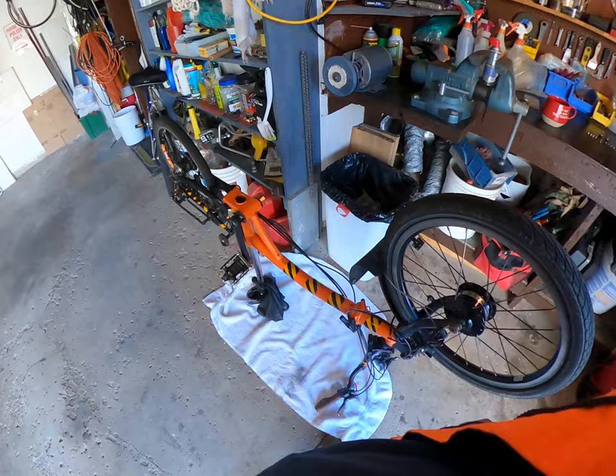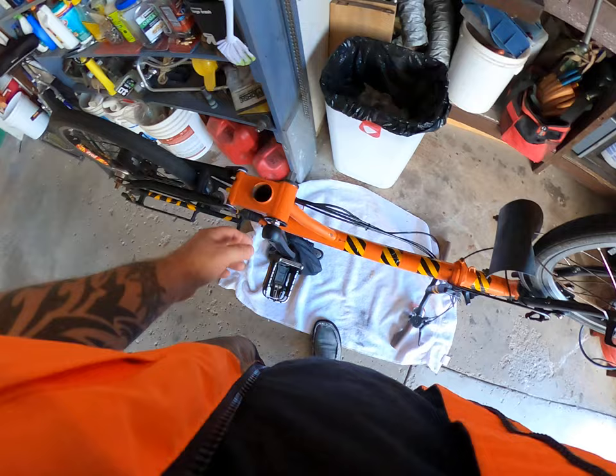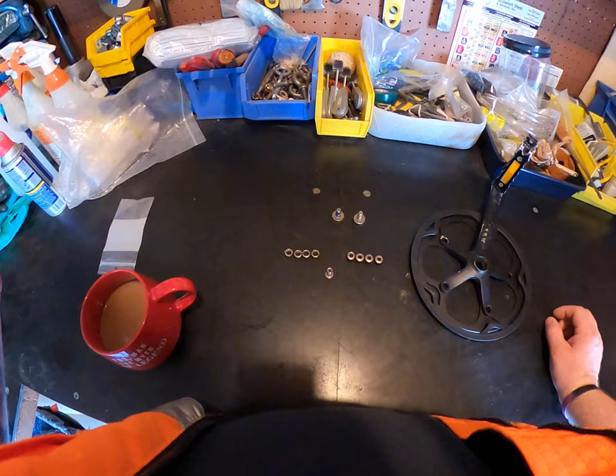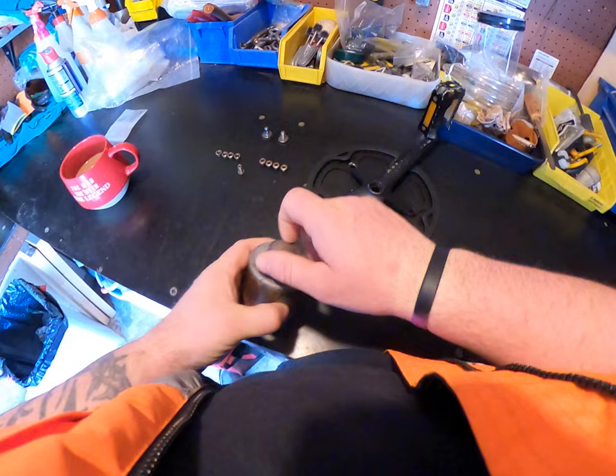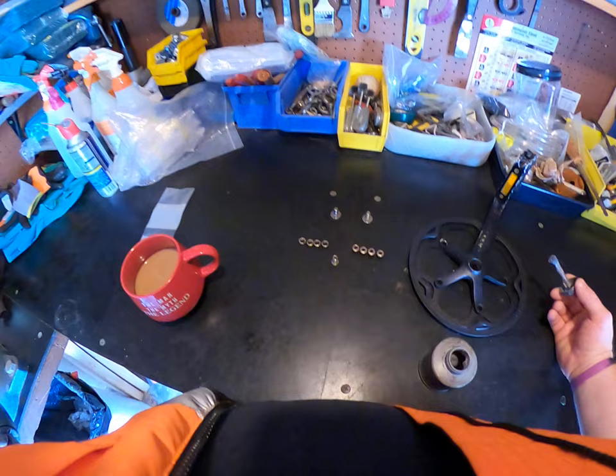This is going to be pretty simple. I got one of the pedals back on already because, as you guys know, the bottom bracket is in and the old pedal on the new bracket fits like a glove. We're going to apply a little anti-seize on these old screws here. By the way, I organized the screws.